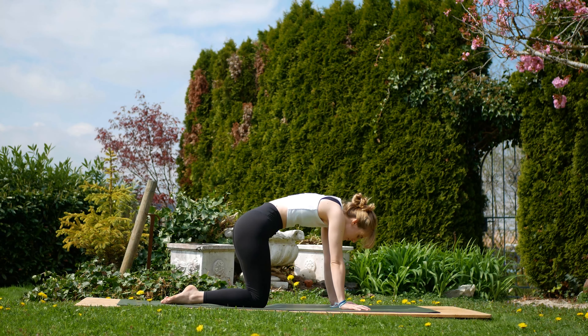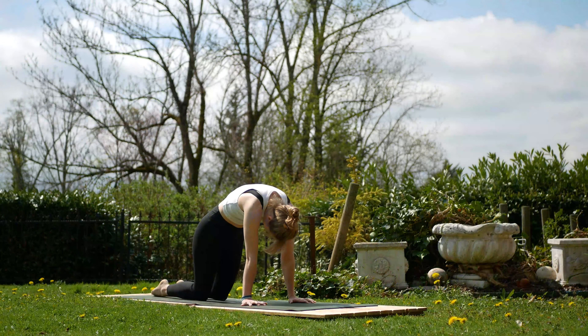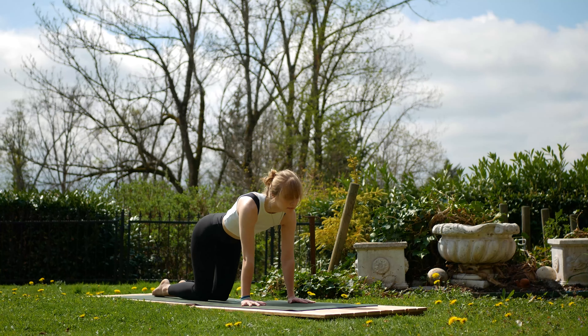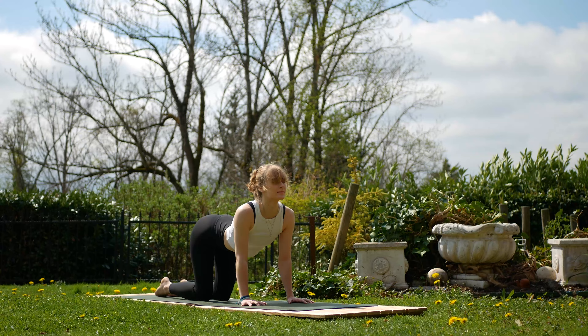On the next exhale come forward, round the back straight into cat pose. Inhale to lift the chest, lift the tailbone and exhale, alternate the two. Focusing on the shoulder blades and the spine.